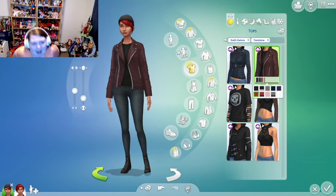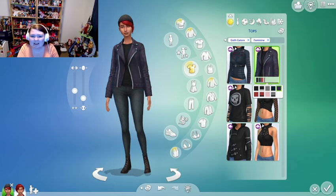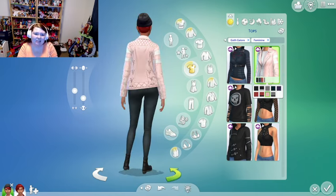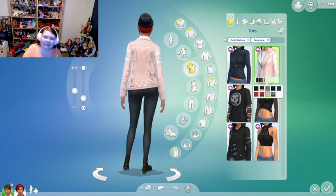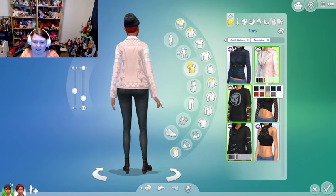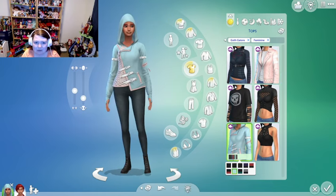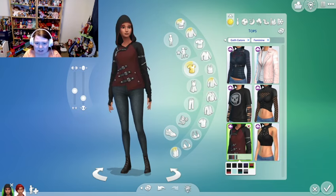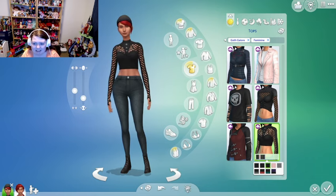My favorite piece by far is this little leather jacket — this would be me, I'd be rocking it — either the purple or the pink version. I love the pink version, it's so cute, and I love the corset details in the back. There's also a really cool hooded jacket with a beautiful pastel blue color, and a red version as well.